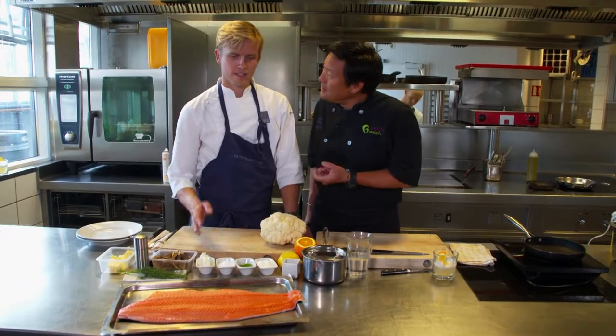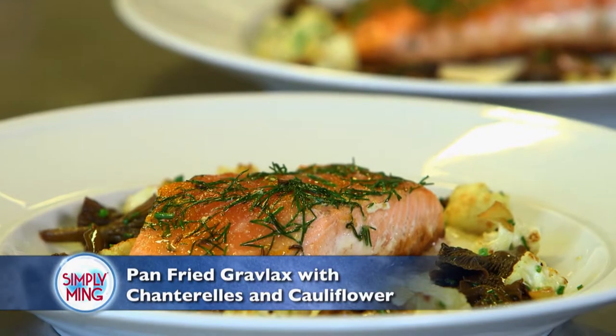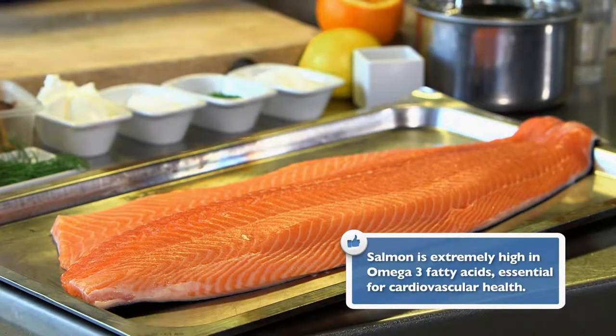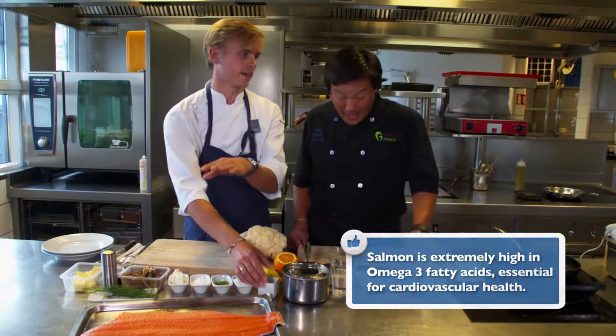All right chef, what's your dish? Salmon. We have traditional Norwegian gravlax, so I'm gonna do that in a more simple way. We're gonna grav it only for half an hour. We're gonna cook it. So we're also gonna use the spices from the aquavit. From the cocktail? Yes.